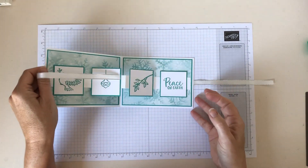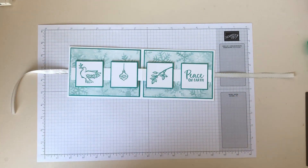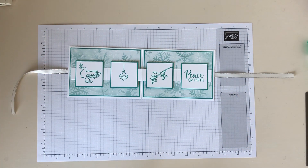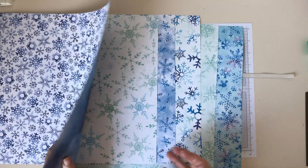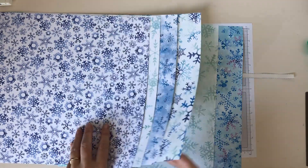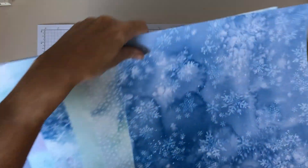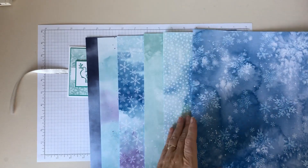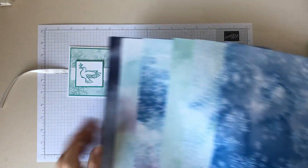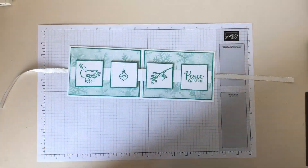The papers I've used, which are gorgeous especially for the Christmas season, are called the Snowflake Splendor DSP. This is one side — you can see all the really nice snowflake effects. There are six different designs on that side. And then obviously they are two-sided. You have these gorgeous sort of ink blot designs, a bit more pastel, but again really nice. And they tend to really match the other sides as well, so it's really nice to have as a set for Christmas.